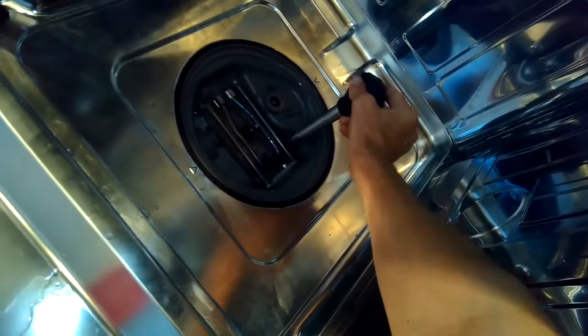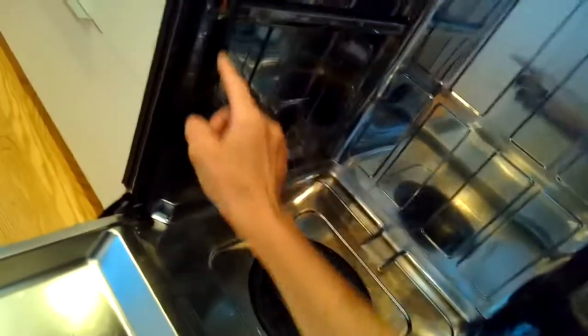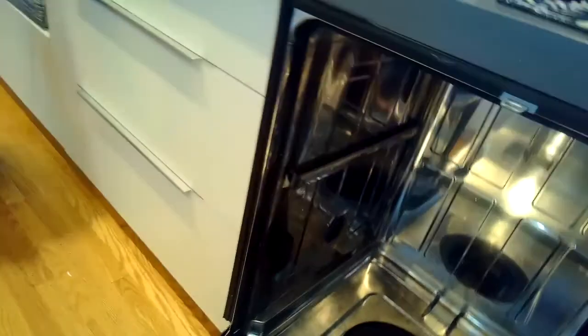Now we're using a turkey baster to get all the water out of the sump area. Once you get all the water out, you can remove any little screws that might be holding the dishwasher to the cabinet. This one didn't have any screws — it was just held in by friction, so I was able to just wiggle it out.